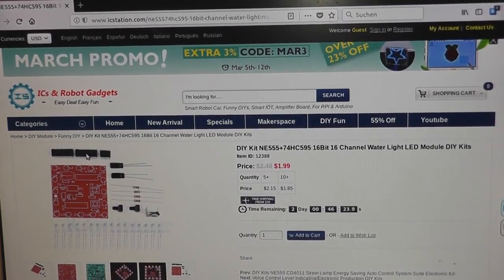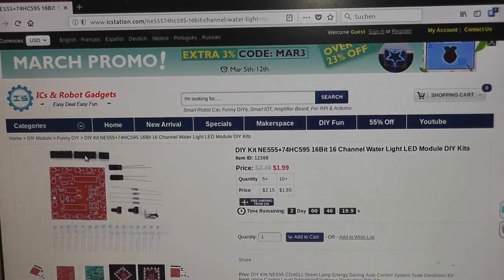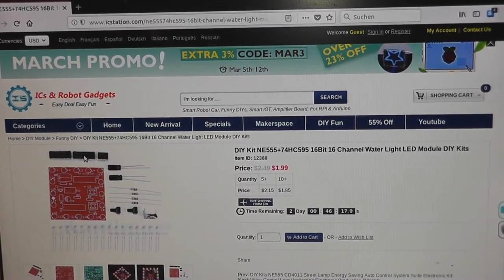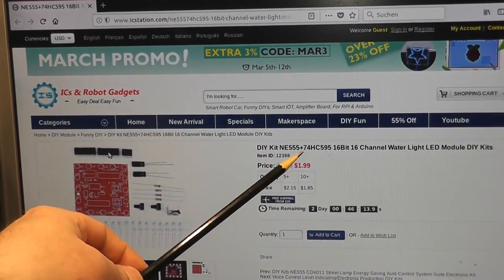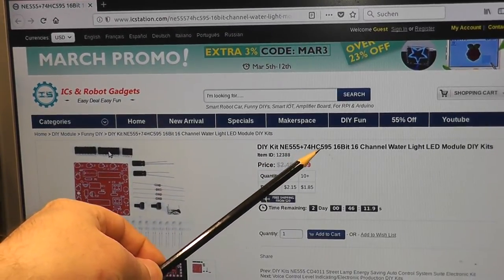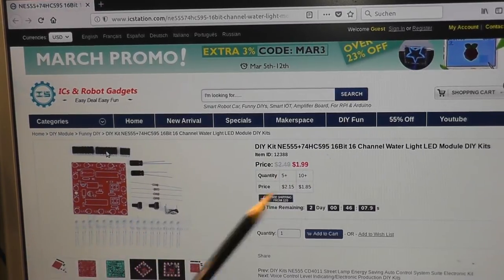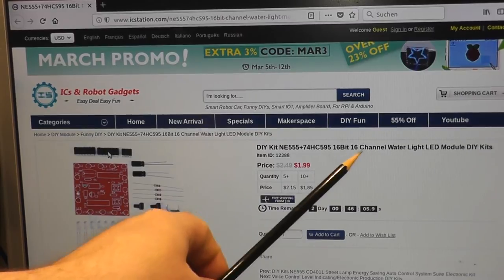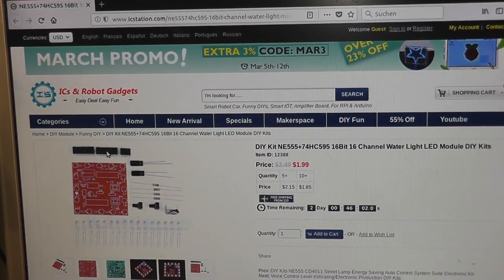Hello YouTubers. In this video I want to show you an electronic kit from ICStation. It is a kit with a NE555 timer and a 74HC595 shift register, called a 16-channel water light LED module. I want to show you how that works.